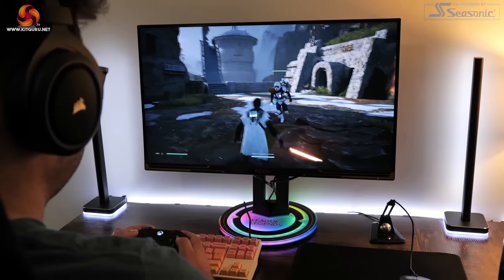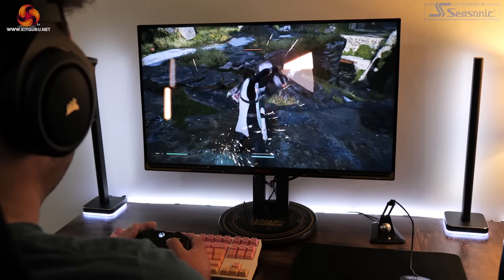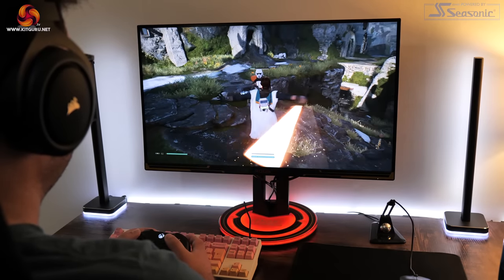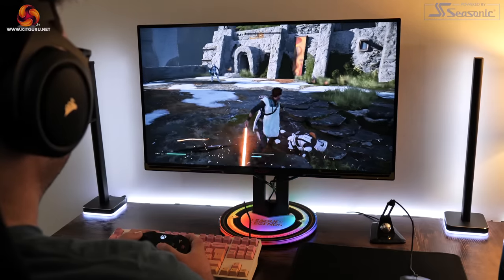The last thing to touch on is HDR, as the AG275QXL has DisplayHDR 400 certification. As regular viewers will know, I personally don't count this as real HDR — there are no dimming zones and it just doesn't get bright enough or contrasty enough for a proper HDR experience. I would much rather play in SDR mode, and that is definitely my recommendation for this display.